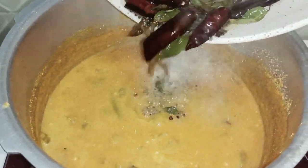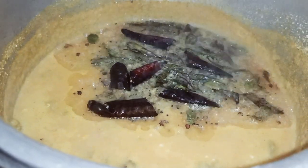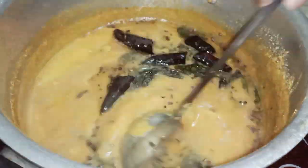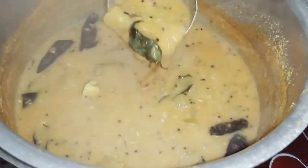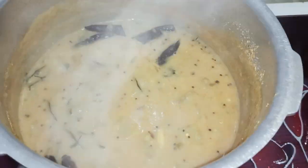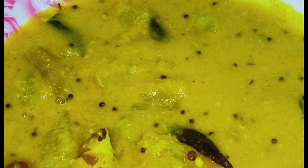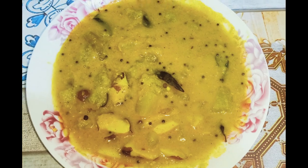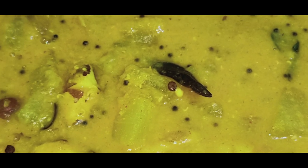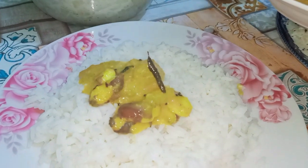Now, let's cook the curry. If you put it like this, you will taste it and you will eat it. Check it out — it's ready. Let's try this for a healthy curry for a healthy taste.